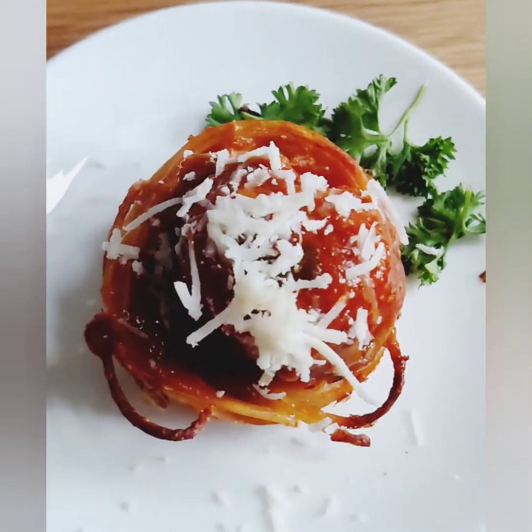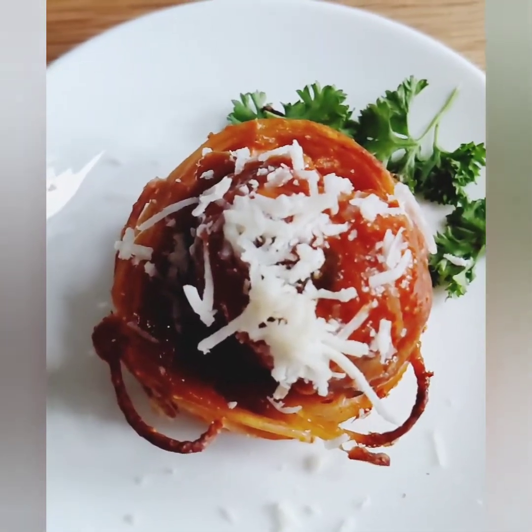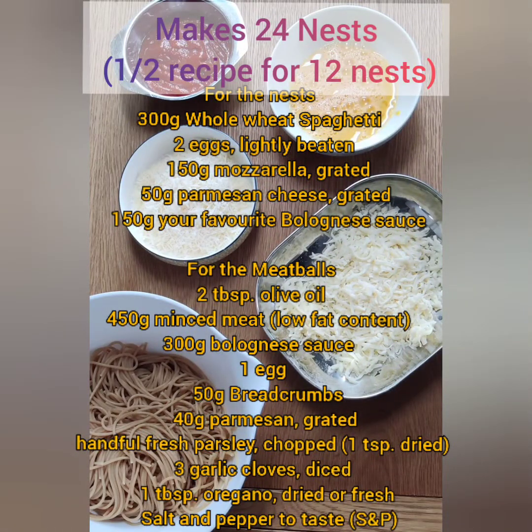Here are the ingredients. This recipe makes enough for 24 nests.